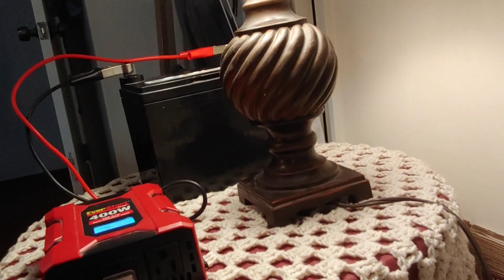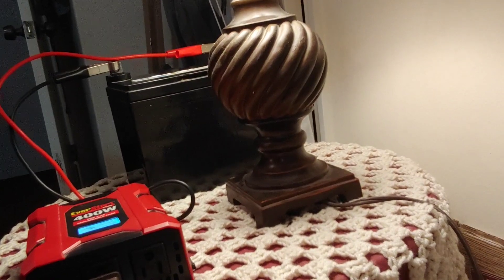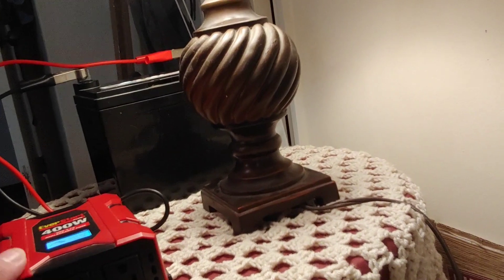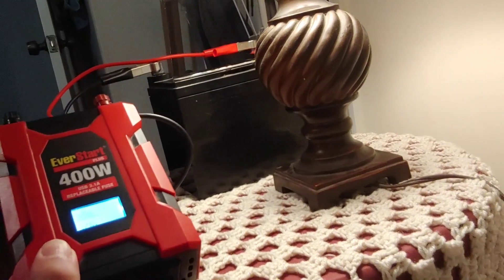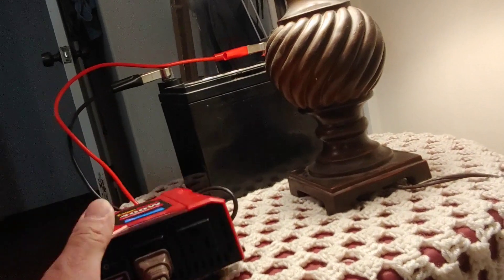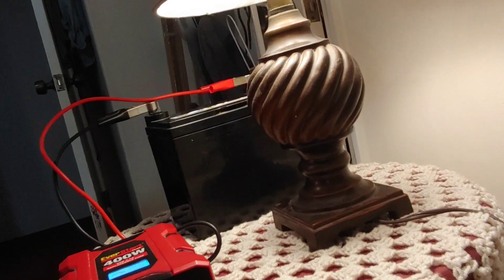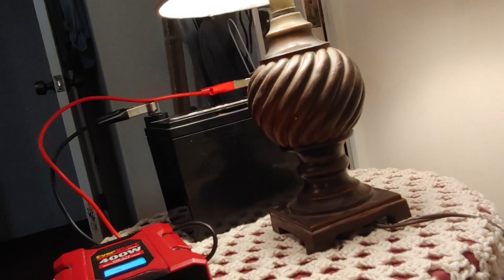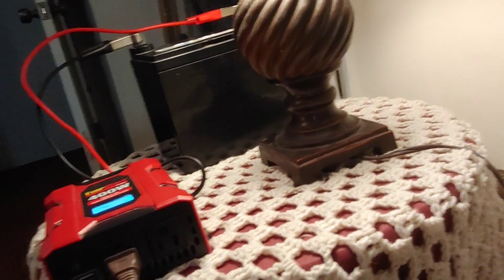So if the power was out in your house, this inverter would keep your lamp running for a while, a fan, and whatever else electrical you want to use. All inverters have a size — this one is 400 watts, so we don't want to plug in anything more than 400 watts. This lamp is about 21 watts, much smaller than what's needed. You could plug in the lamp and a fan, which is about 50 watts. For these little devices, 400 watts is actually quite a bit.